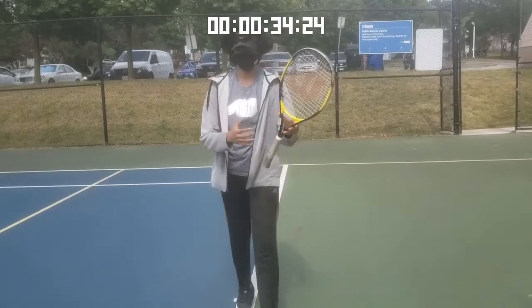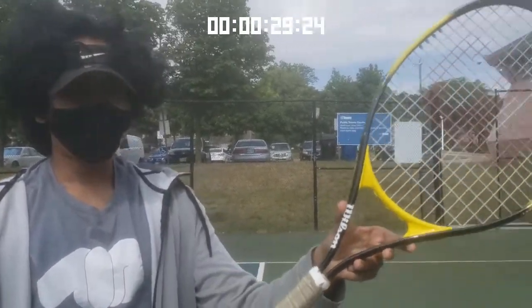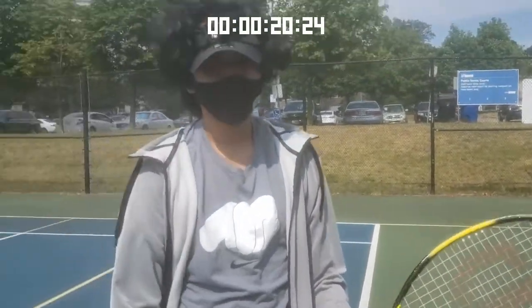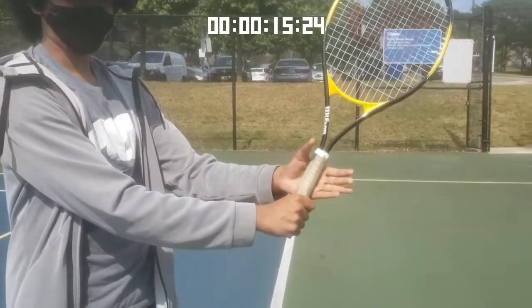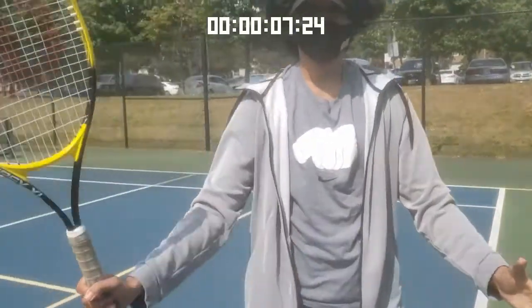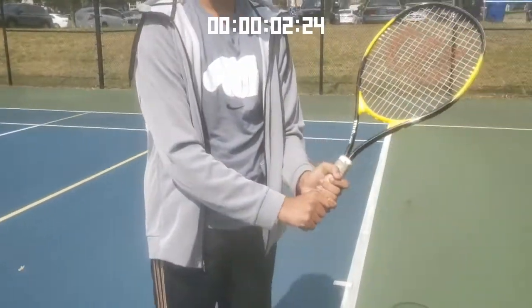Now we'll be talking about tennis grips. As you can see, we have a racket here. For a forehand grip, hold your racket so it's straight, take out your hand, and pretend you're giving it a handshake — that is how the forehand grip works. For the backhand grip, it's the same but you put your other hand on top of your first hand. Practice going from forehand to backhand and back again.